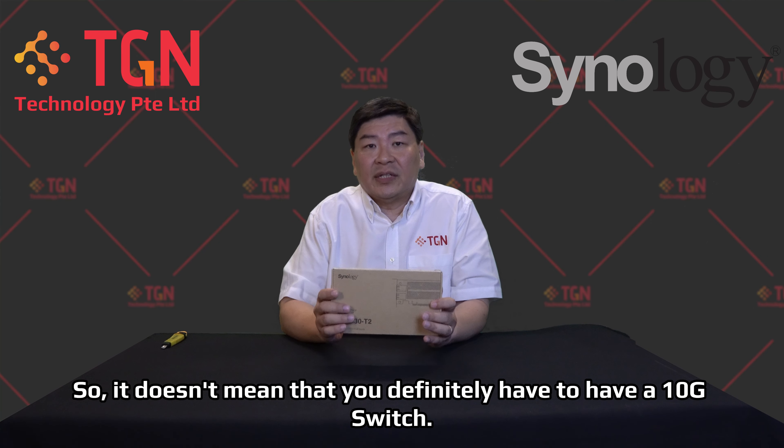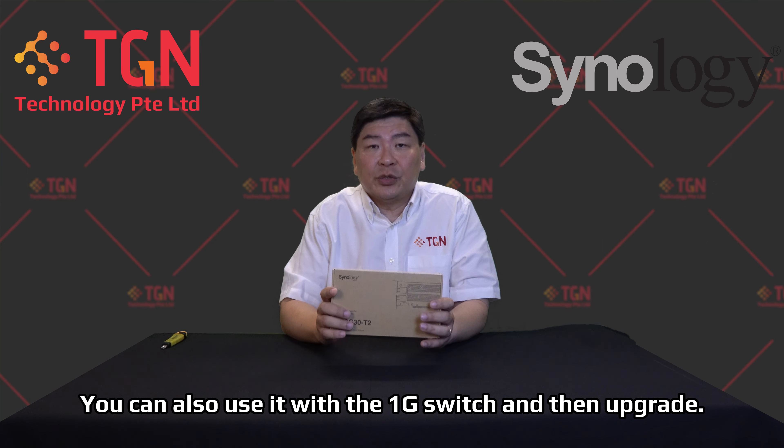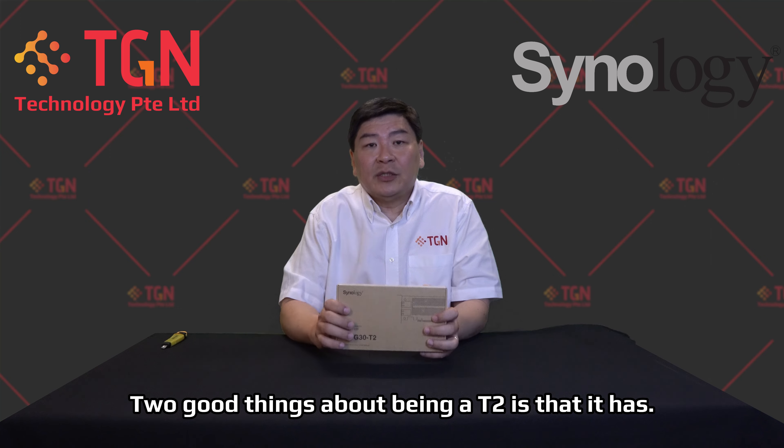It's also backward compatible from 10G to 1G, so you don't have to have a 10G switch to use it. You can use it with a 1G switch and then upgrade down the road as you move to a 10G network.